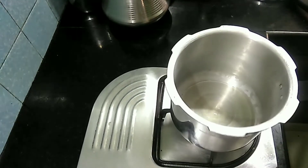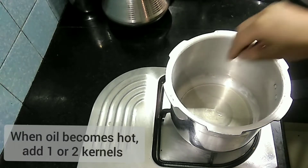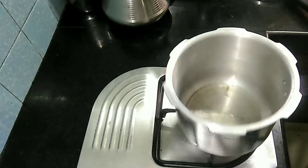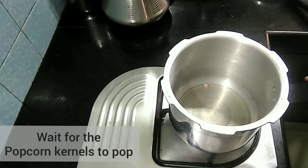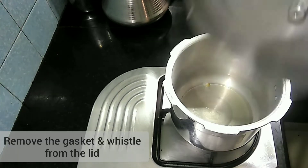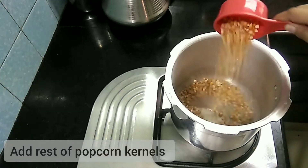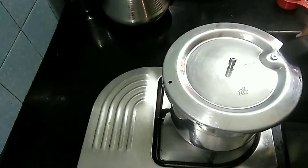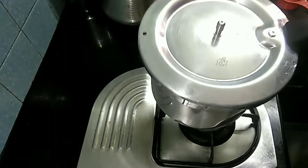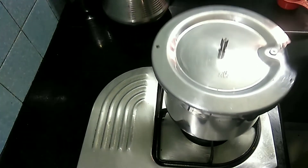I will add the corn to the top. I will remove the corn from the top and add it back. We will put it in high heat.